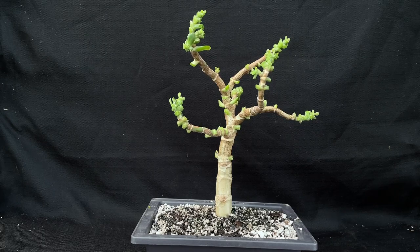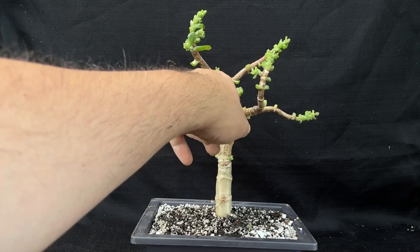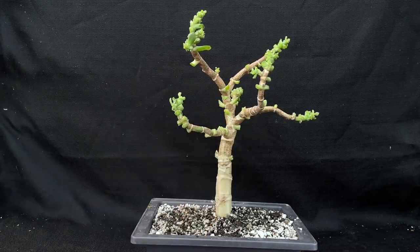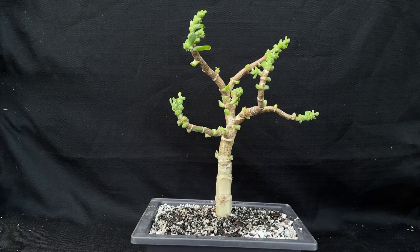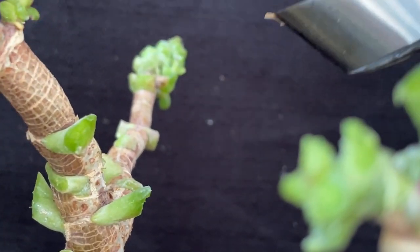Let's make some choices here. The first thing I see is I want to take care of this growth right here. I think this is going to be my new leader, and that's coming off. So let's take care of that — let's make a cut over here. There's that one.